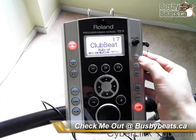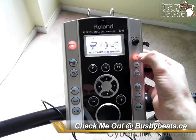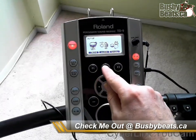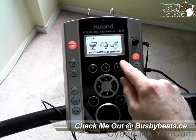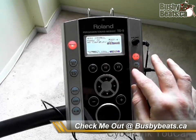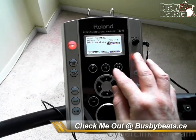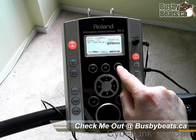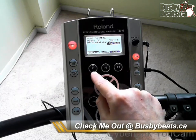First, push the Setup button and that brings you to another window showing Trigger, MIDI, and Utility. What we want to hit is F2 for MIDI. Now we're into another section with more choices: we've got Global, Control, and Perc — I guess for percussion. We're going to hit F1 for Global.